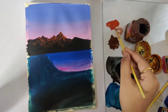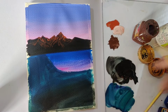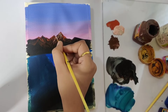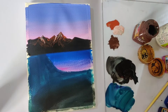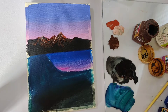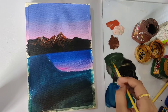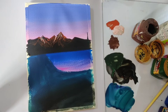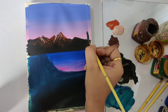Now for the final layer of highlights, I'll mix burnt sienna and white. Now we'll be painting a few pine trees in front of the mountains. For that, I am mixing burnt umber and sap green together and will be painting the trees with a size zero detailer brush. The pine trees are not perfectly detailed and clear, so that's why I'll paint them as straight strokes.